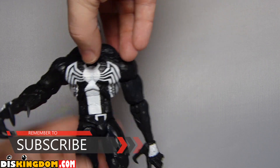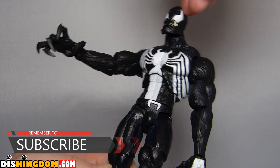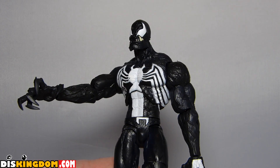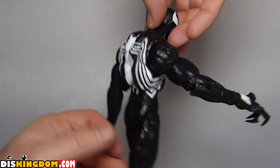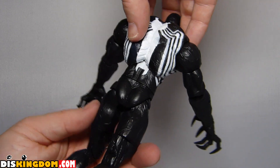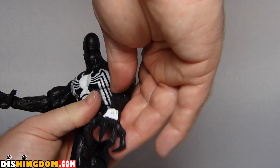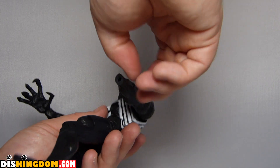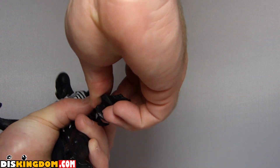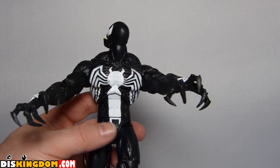Let's concentrate on the figure itself — that's what I'm more interested in. We've got this basic face, which is a little bit odd. We've also got the Venom logo on the front and on the back. There's lots of movement on the head, the shoulders, and some movement on the chest area. We can pop the hands out, as there are a number of different hands in the packet.